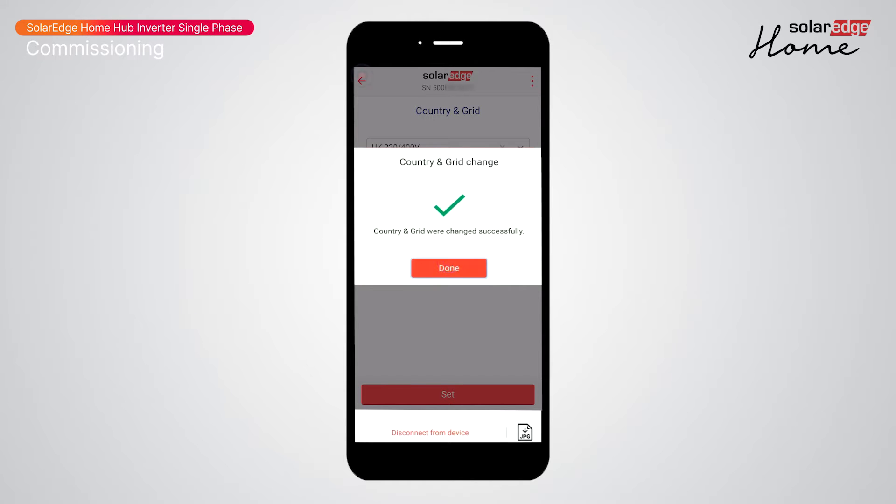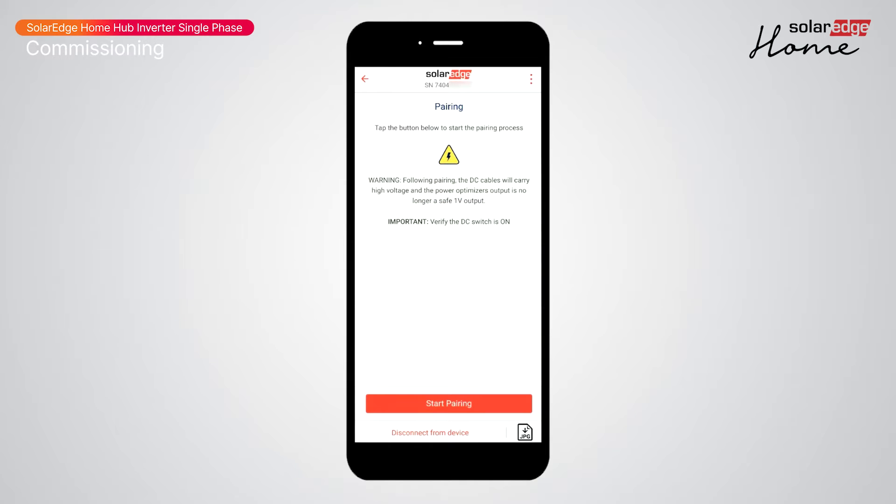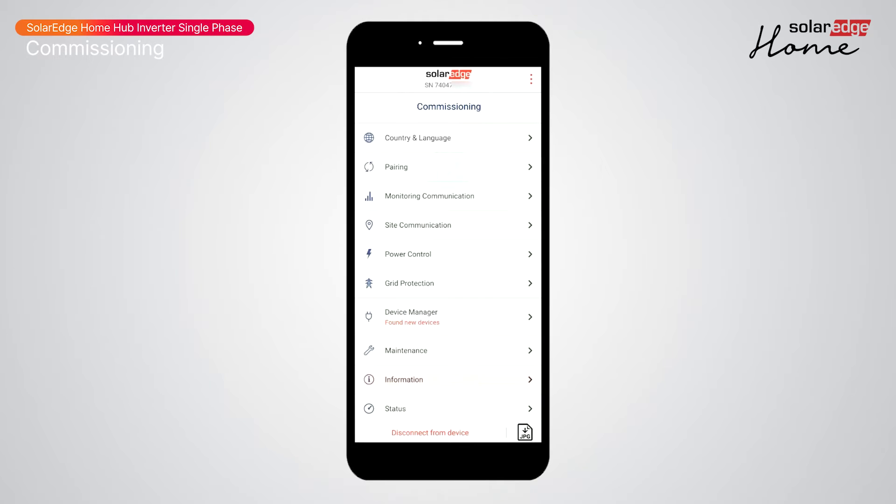Confirm, then return to the main menu and select Pairing. Tap 'Start Pairing' — pairing will take five minutes. The PV array will be energized at this time. Once complete, you'll receive a confirmation; tap Done.